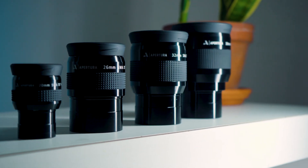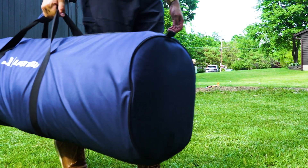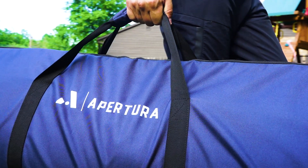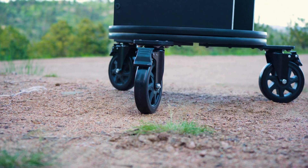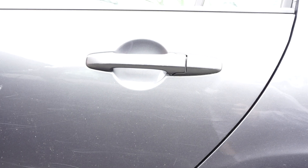Apertura is continuously producing awesome accessories to optimize your experience, and these upgrades allow your telescope to evolve with you as you grow in the hobby. Apertura's 70-degree field-of-view eyepieces will widen and completely enhance the views through this telescope. If you want to maximize portability for travel, the Apertura carrying case — the same case designed for the AD8 — is a great option and fits the AD6 as well. If you want to decrease setup time, you can simply roll your AD6 out of your garage already set up using the Apertura Roll-Easy Kit. The carrying case fits inside a sedan, making it perfect for camping or dark sky trips.